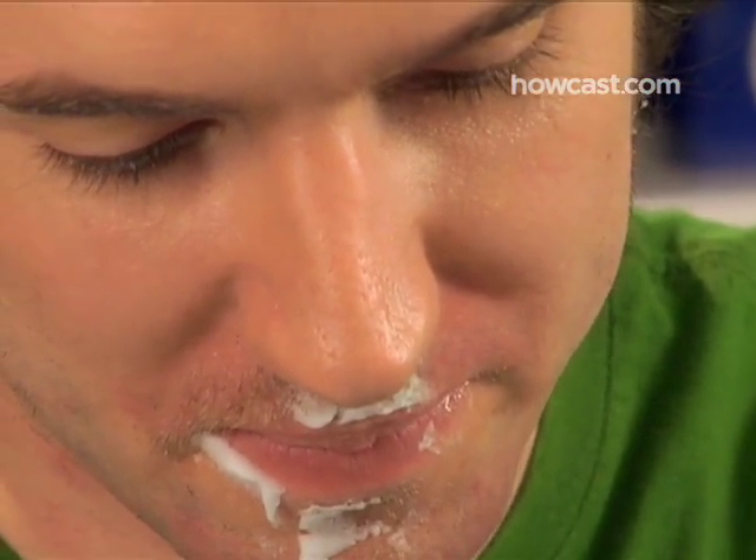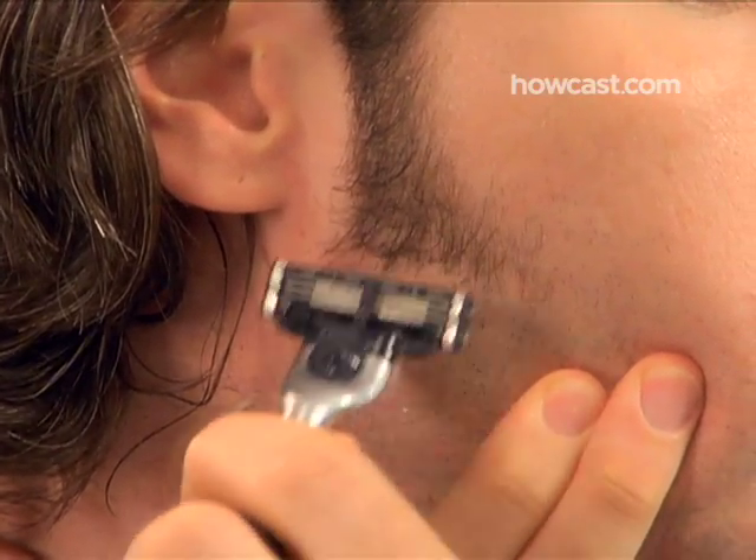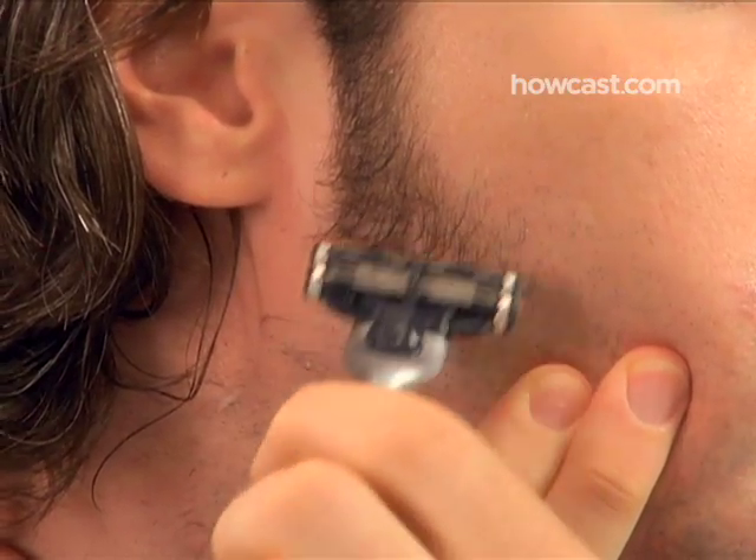Step 8: Shave the remaining areas above and below your lips. For a closer shave, contort your mouth as needed. Step 9: Check to see if you've missed any spots on your face, especially just under your jawline. If so, go back and shave them. You may want to reapply some shaving cream.